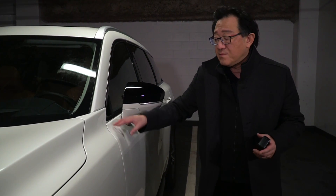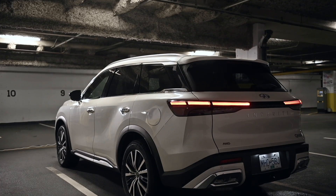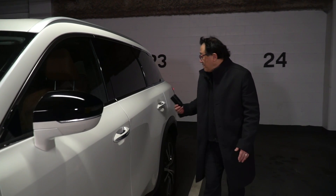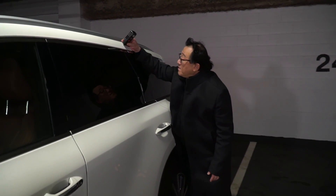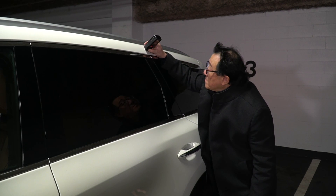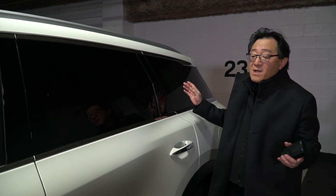The fender is aluminum, and so is this door and these rear panels. The reinforcements inside would be steel. Going to the top, it's a bit thicker at 122 microns. So this is pretty standard, nothing unusual.